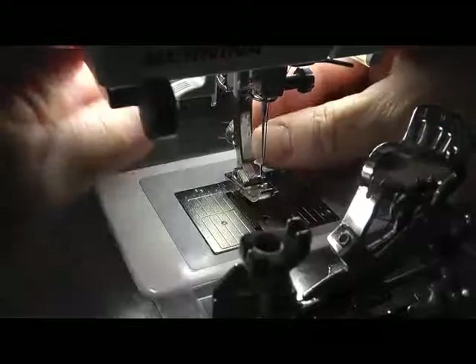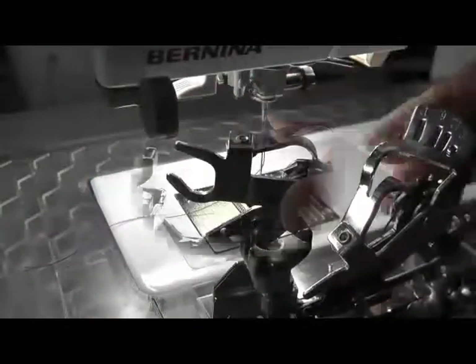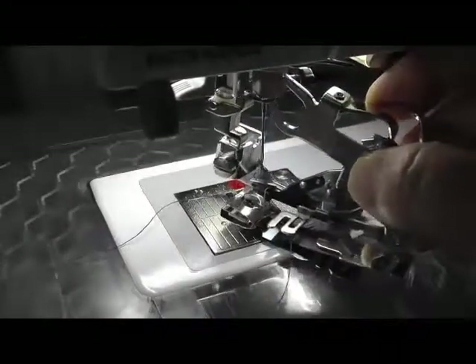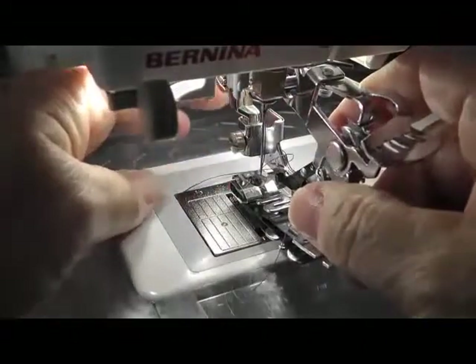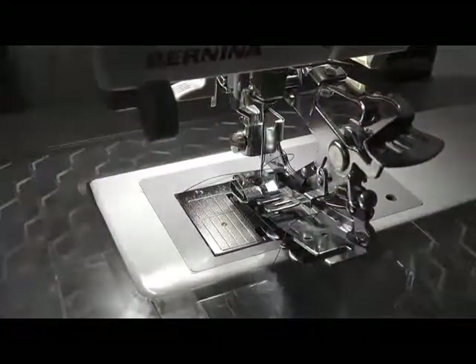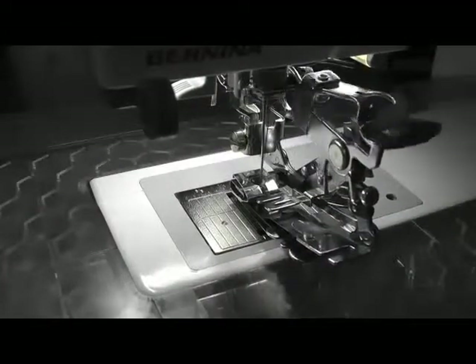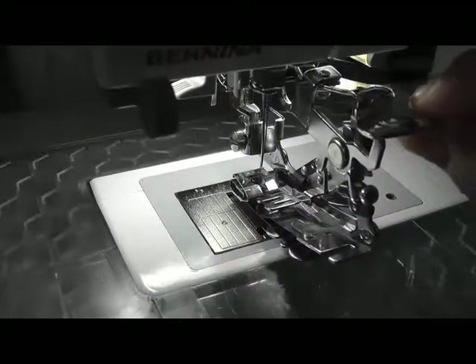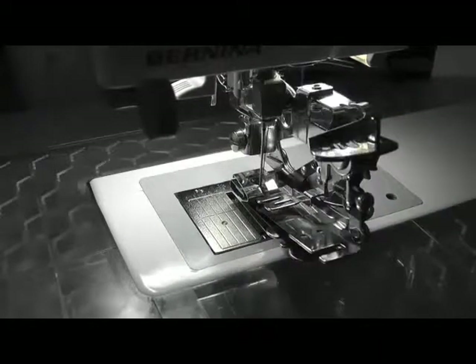To attach the ruffling foot, remove the standard foot. Place the hook over the screw on the needle bar. Insert the foot onto the presser bar and clamp it in place. Use the hand wheel and check that the needle is in the correct position and that the ruffling foot is operating correctly. Adjust the ruffler to the desired slot for the number of stitches and then use the hand wheel to check once more.